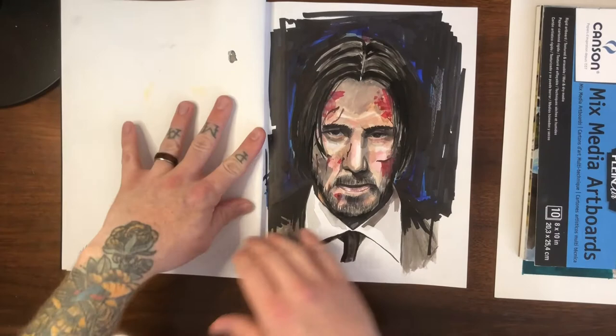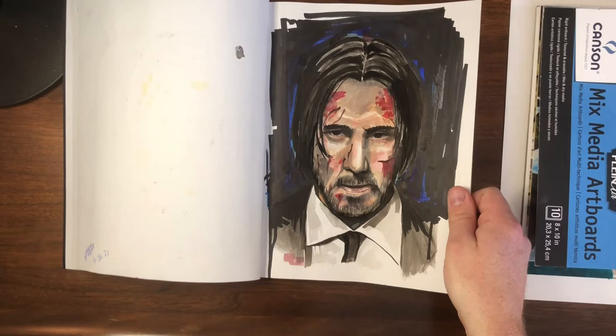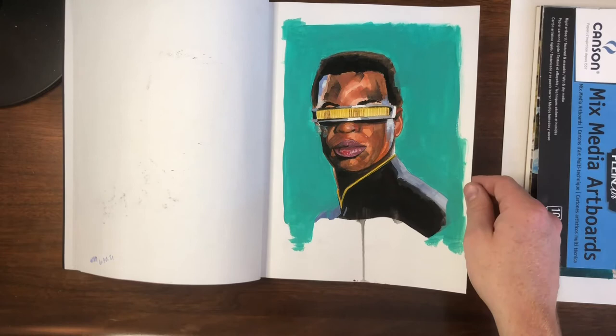The John Wick piece was a combination of marker and gouache again — not super successful, some struggles with the face and the likeness. Although I really like this one of course: LeVar Burton as Geordi LaForge from Star Trek: The Next Generation. Basically just outing how long I've been a nerd — a long time.